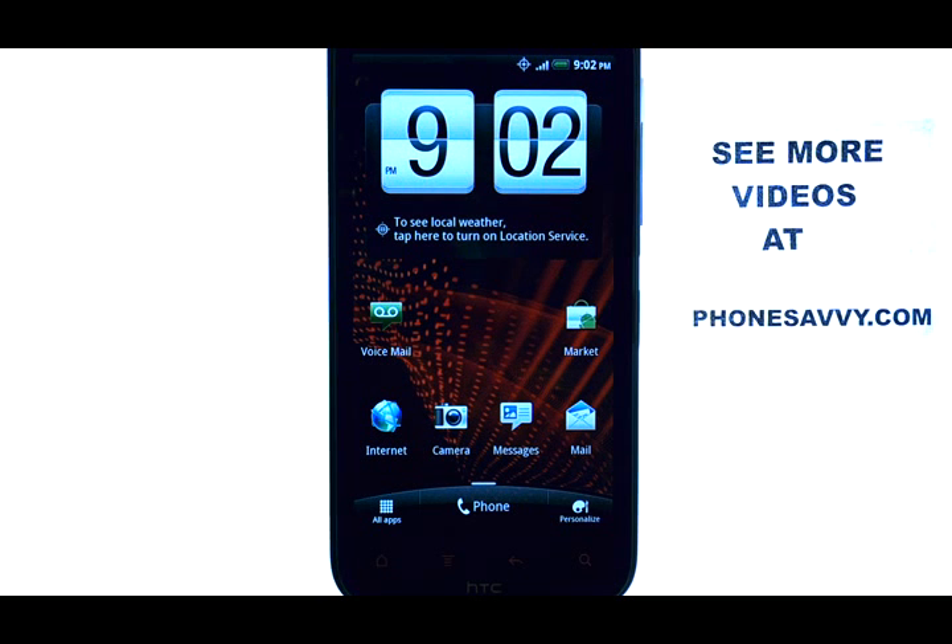Welcome to PhoneSavvy.com smartphone training videos. To connect your HTC ReSound to a Wi-Fi hotspot that you are currently in, from your home screen select the menu button located here at the bottom of your phone.